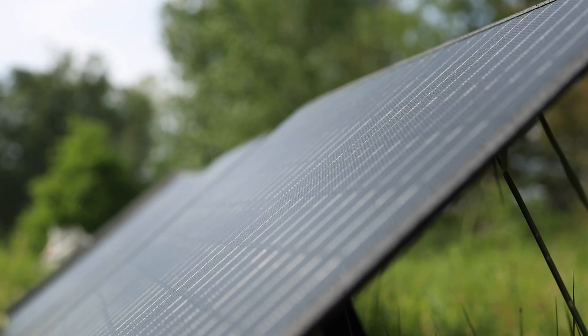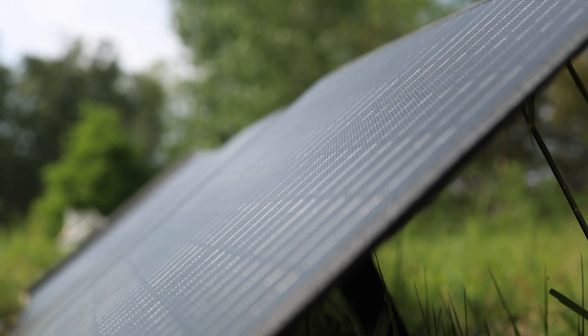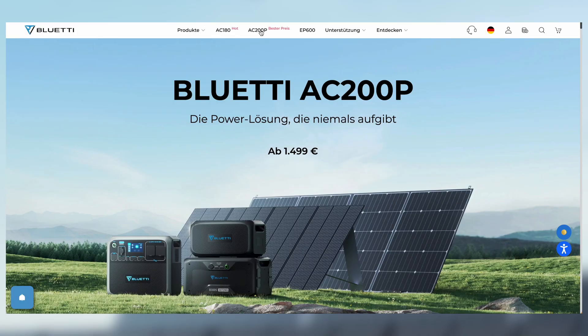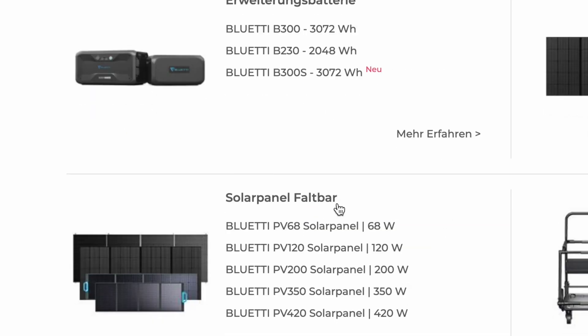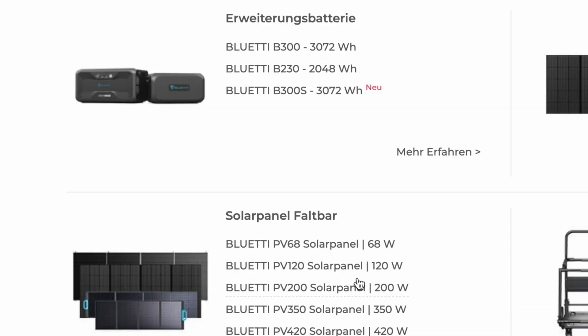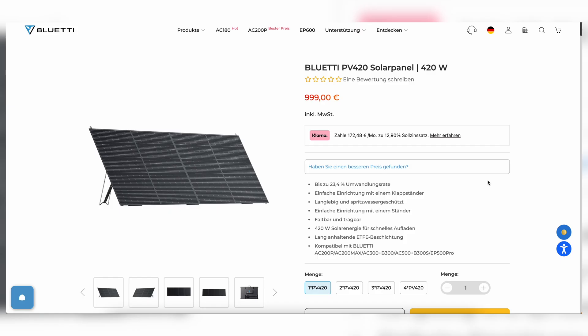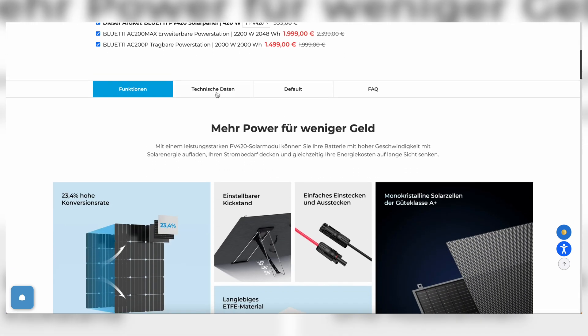Now let's talk about the solar panel. I've been using the 200-watt panel by the same company, which retails for about $450 using the link in the description. The range starts at 68 watts for about $180, and the largest option delivers 420 watts for about $1,000.